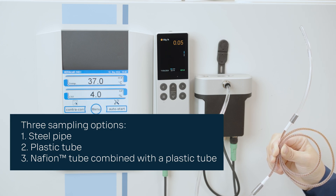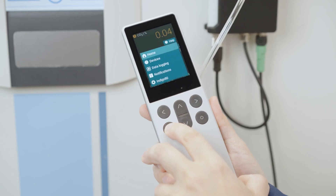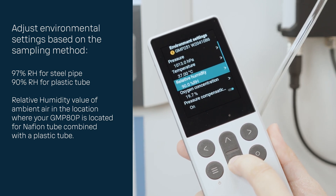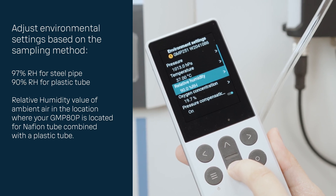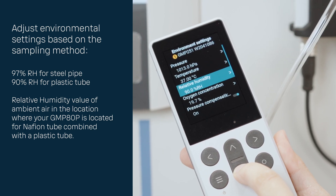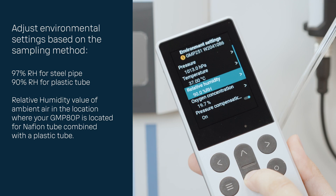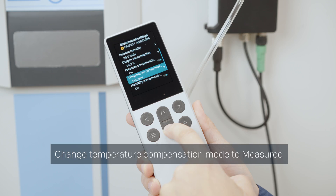In this video, I will show how to do it with the Nafion tube combined with the plastic tube. First, we need to adjust environmental settings based on the sampling method. Relative humidity set point depends on what sampling method you are using: for a steel pipe it's 97%, for plastic tube it's 90%, and for the Nafion tube combined with the plastic tube, use the relative humidity value of ambient air in the location where your GMP 80P is located. Next, let's change the temperature compensation mode to measured.